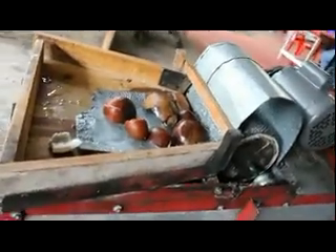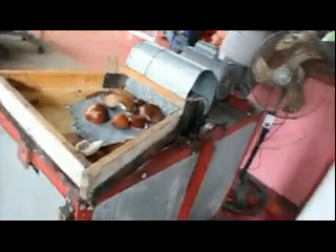This is a hot coconut grating machine. You're going to plug it up.